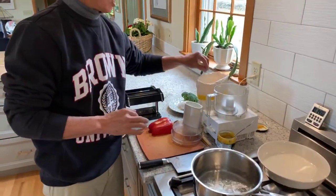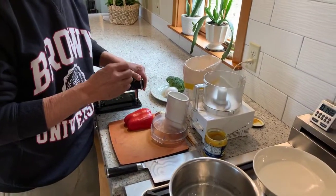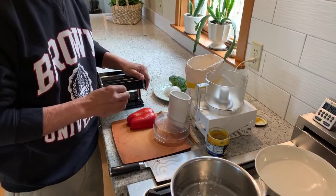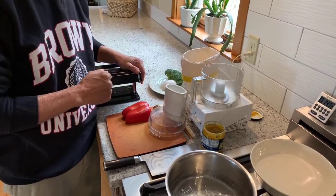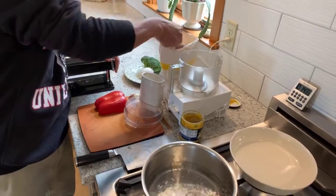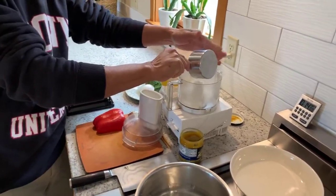Ramen noodles — what's great about ramen noodles is that they have a really nice, resilient texture. The way you can get that texture is by using self-rising flour, which when you cook it, actually puffs up a little bit. So we're going to start off with about a cup of flour.